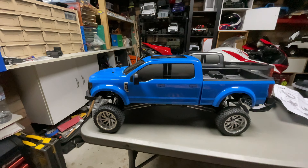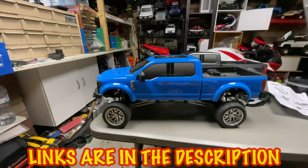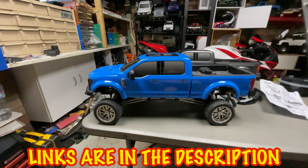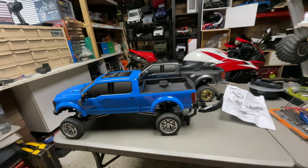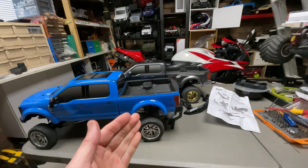Now this is Sen Racing's brand spanking new Ford F250 and it's a lifted version. The Ford F450 is a stock version with standard ride height.